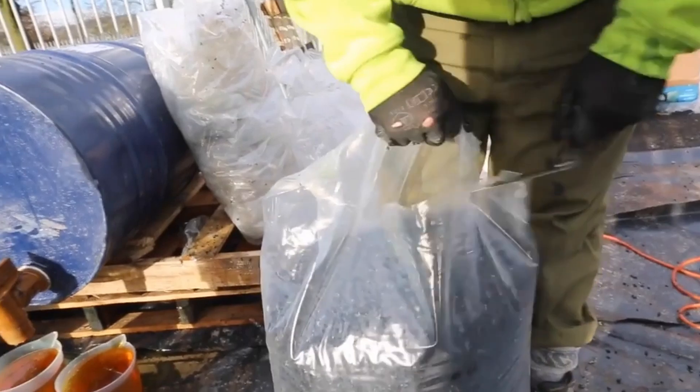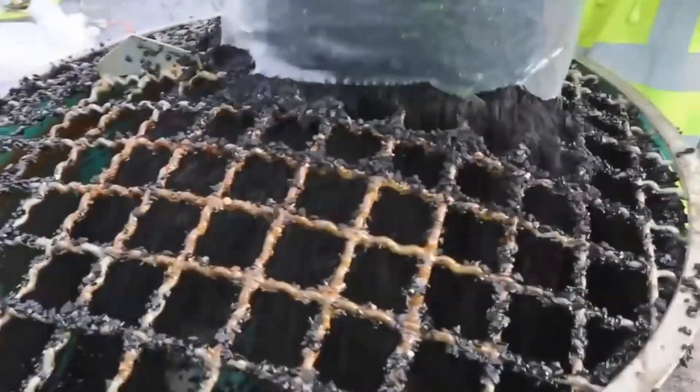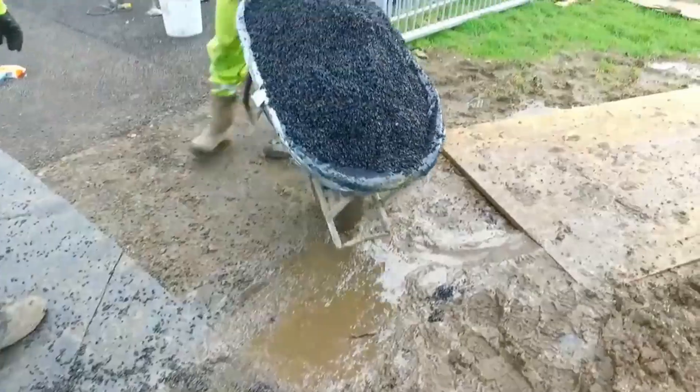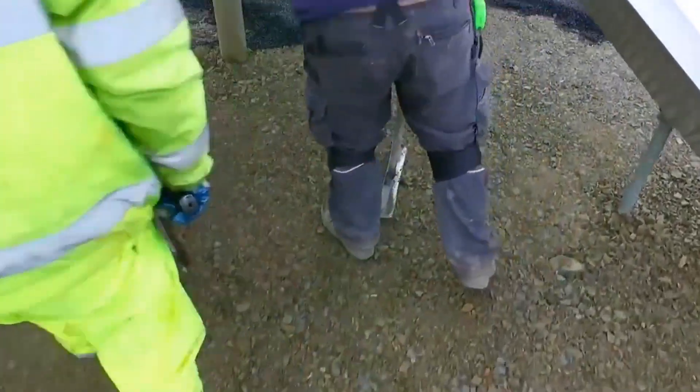The unique composition of crumb rubber allows it to effectively absorb impact forces, making it an ideal material for various applications that prioritize safety and durability. One common application is in playground surfaces, where it provides a safe and cushioned play area for children. The shock-absorbing properties of crumb rubber help reduce the risk of injuries from falls. Playground surfaces made from crumb rubber are resilient, weather-resistant, and long-lasting, making them an ideal choice for recreational spaces where safety is paramount.